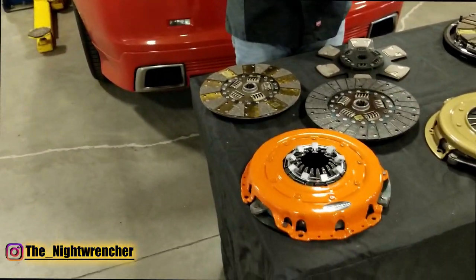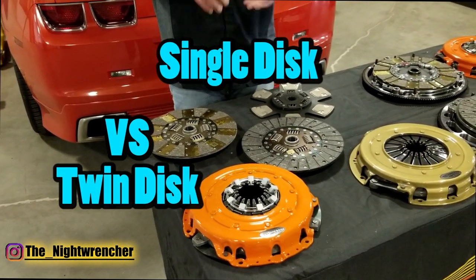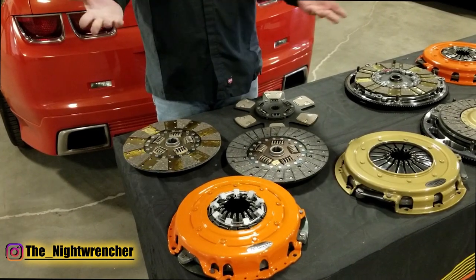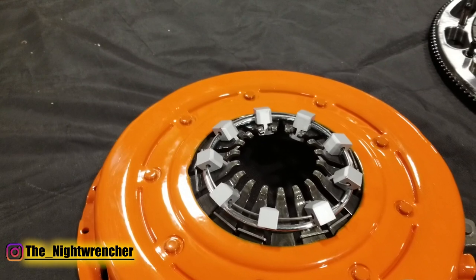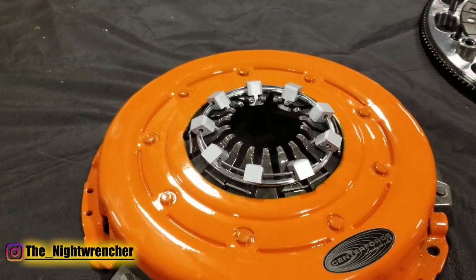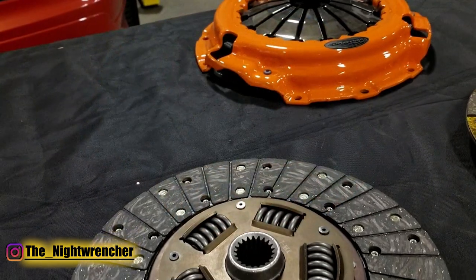Sure. As you can see, we've conveniently laid out a variety of different clutches that we have available. Essentially, the big differences are single versus twin versus triple — that's obviously the number of discs involved. Single discs are by far the most common, and basically consist of a single disc clutch, a pressure plate, and a flywheel.